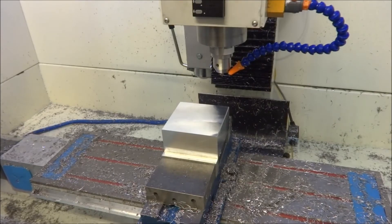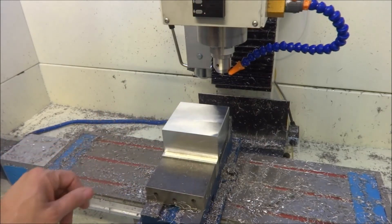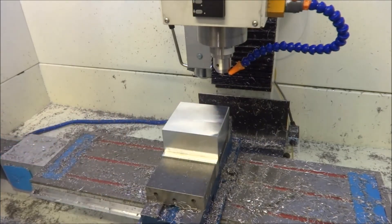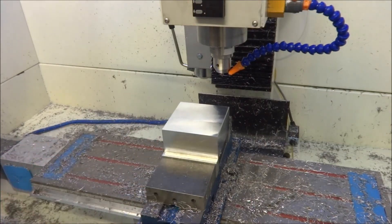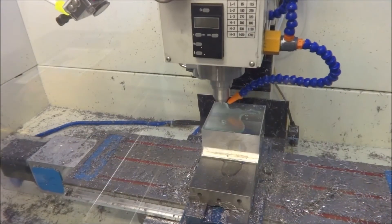We're out in the shop now and we're going to start working on the Z-axis bearing block. I've cleaned up all sides with a fly cutter and got it nice and smooth. We're going to start machining the backside first — let's get started.